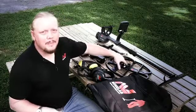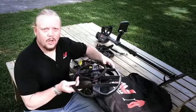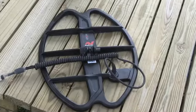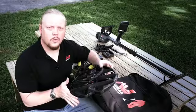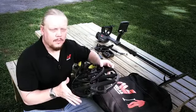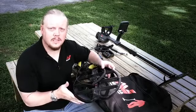First up is this 17 by 13 elliptical double D. This is a fantastic coil for covering large amounts of ground. It's sensitive on small targets, but it's also very sensitive on medium size and large targets, making it a fantastic coil for covering large areas like pasture, plowed fields, and at the beach if you're looking for larger targets like Civil War relics.